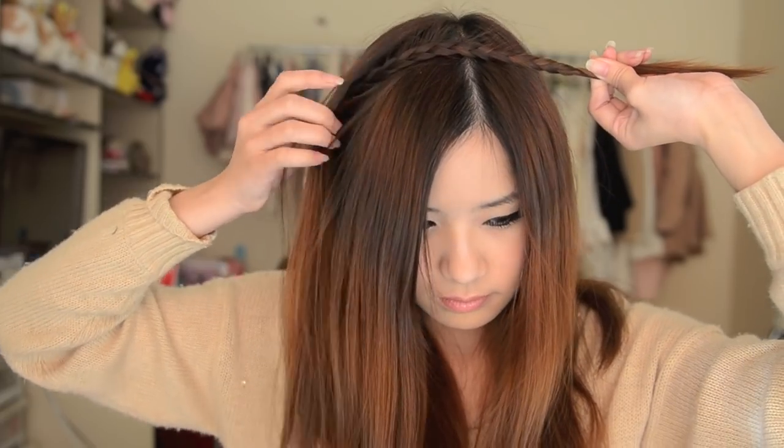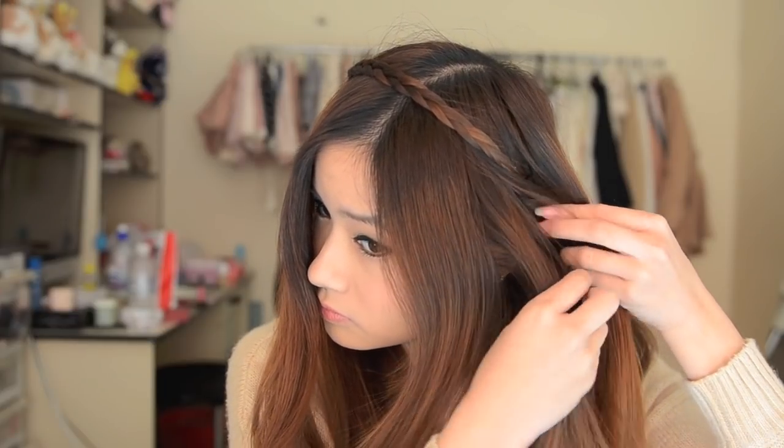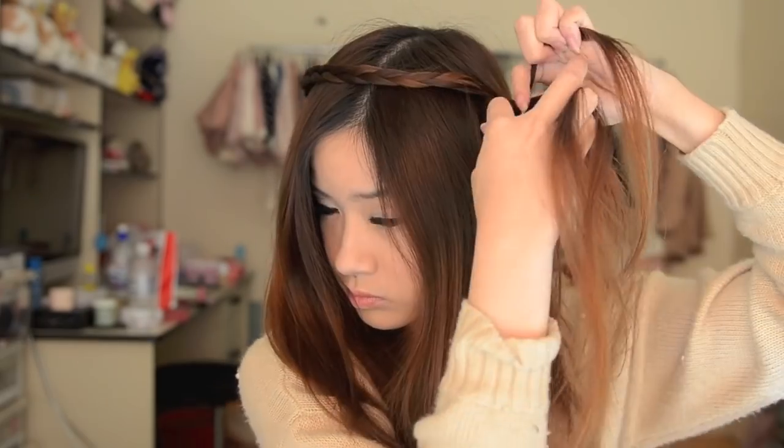Now just bring the braid over your head and use a bobby pin to secure it on the other side. I'm going to do the same thing on the other side to create 2 headbands. You can just have one if you would like to go for a more simple look.